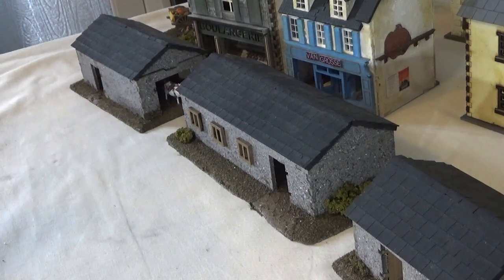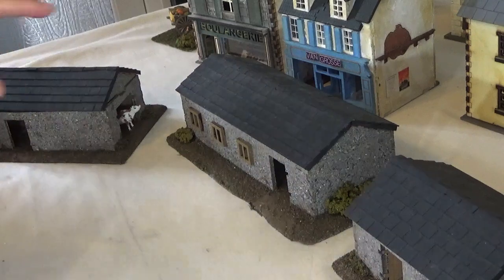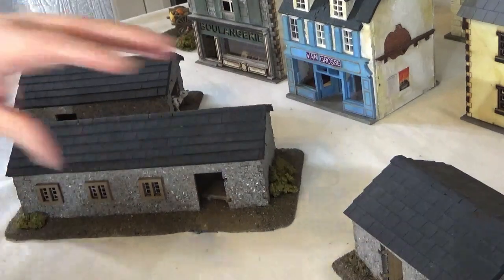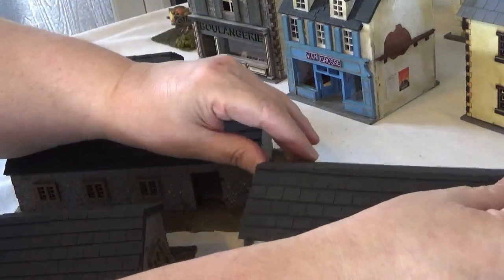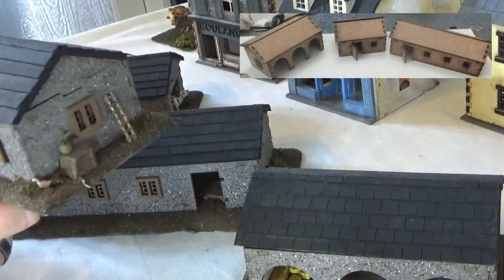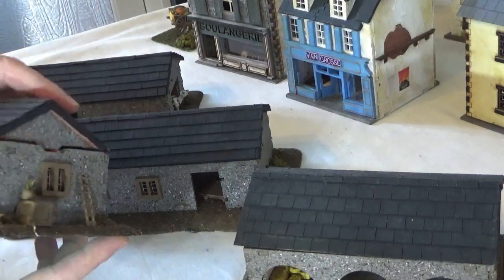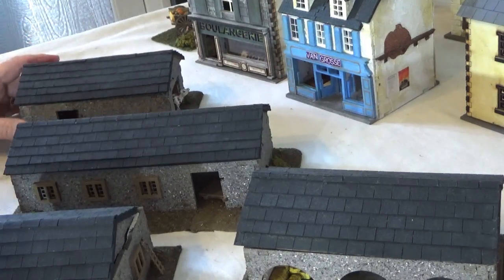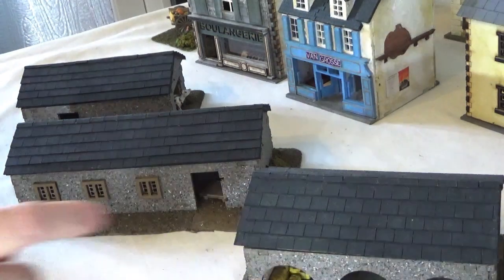Now the first set that I want to look at is the one directly in front of us and there's actually four buildings. I will pop up a picture that shows how these actually look when they first come because they don't look like this. They're MDF kits and they obviously come completely unpainted, but with these I've added quite a lot of extra detail as you'll see when you look at the original photographs.